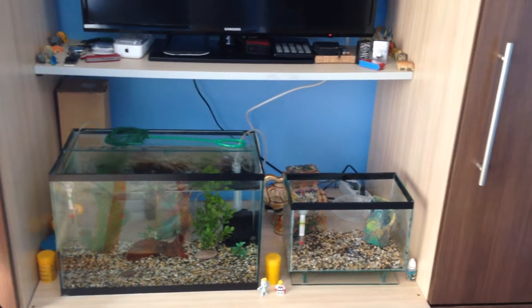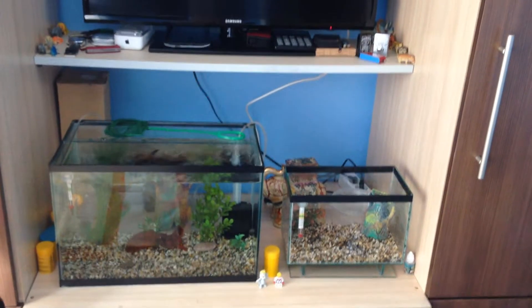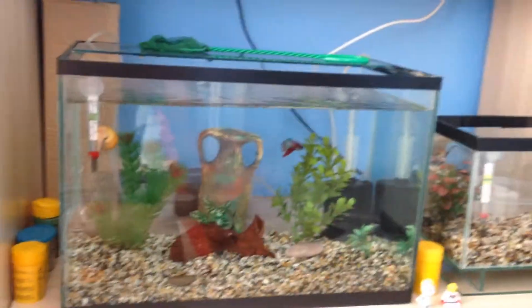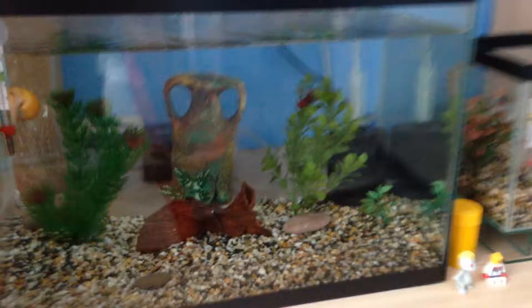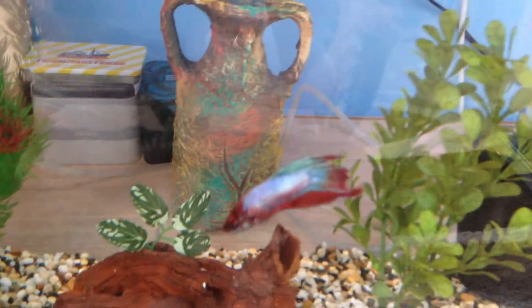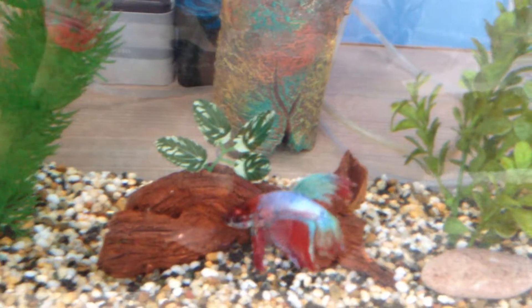Hello guys! Fishfun here and in today's video I'll be feeding my betta fish. Here we have my yellow fish tank, where is my veiltail male betta fish. And today I'll just be feeding him.